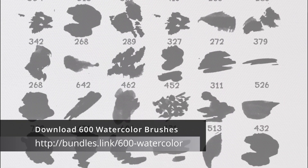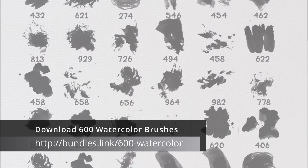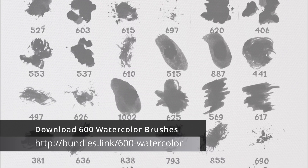In the first pack you will find 600 watercolor brushes. Please use the link provided on the screen — each link will be different for each pack.